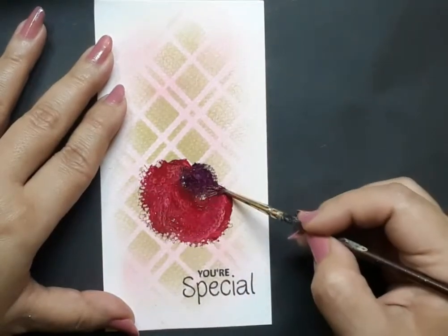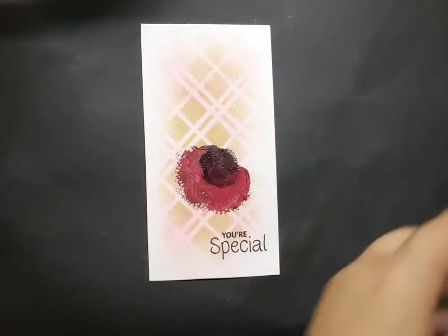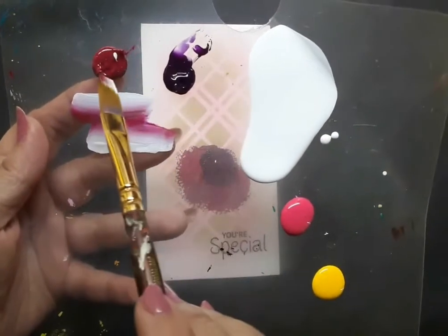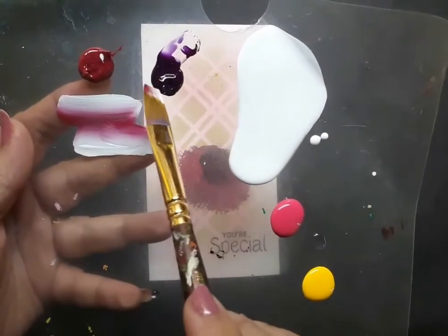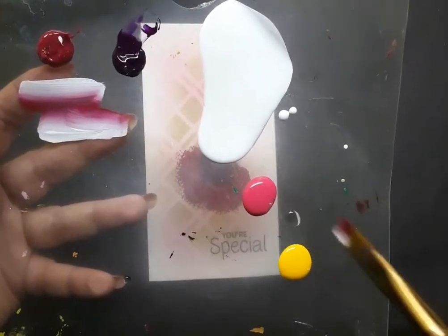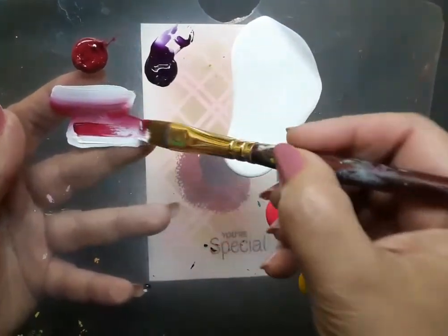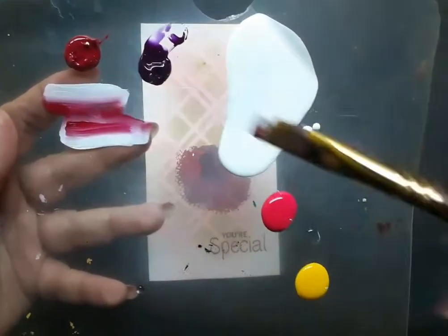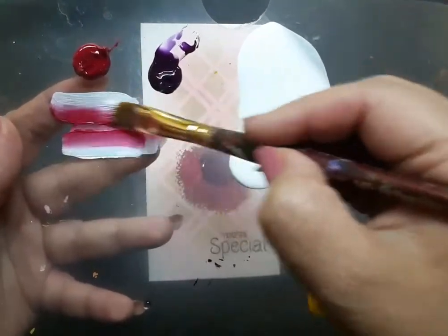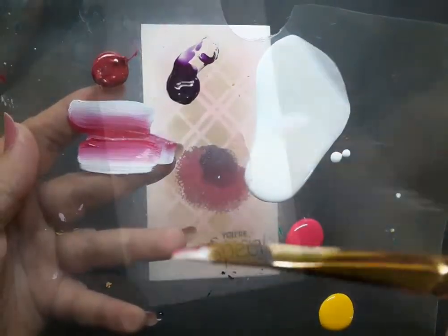Here is the palette for the rose. I have permanent rose acrylic, deep magenta, white, pink, and golden yellow acrylic colors. I'm using a flat brush number six. I have loaded the brush with a bit of pink, deep magenta, and white to begin, and later I will be adding the other colors as well.